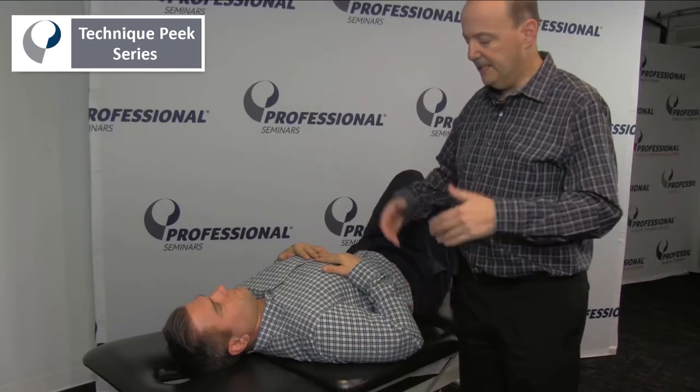The key is, if you're going to use a pillow, use a pillow all the time. If you don't use a pillow, don't use it, but be consistent.